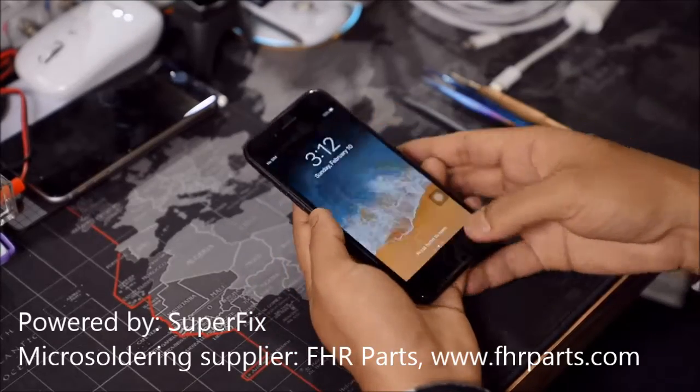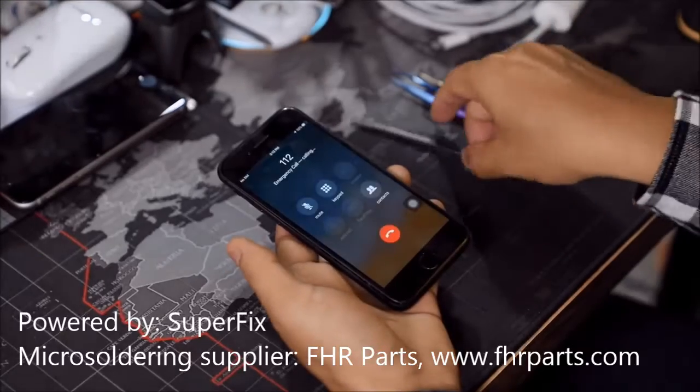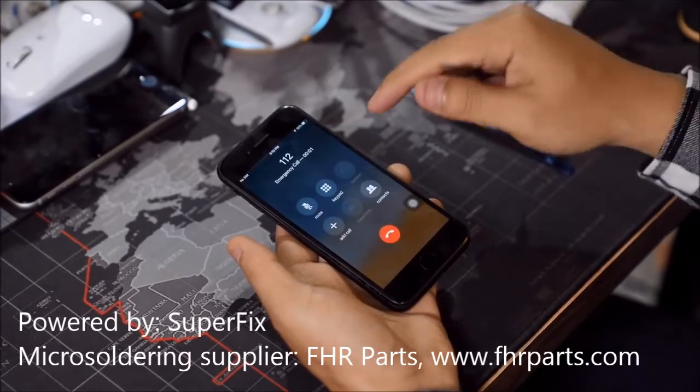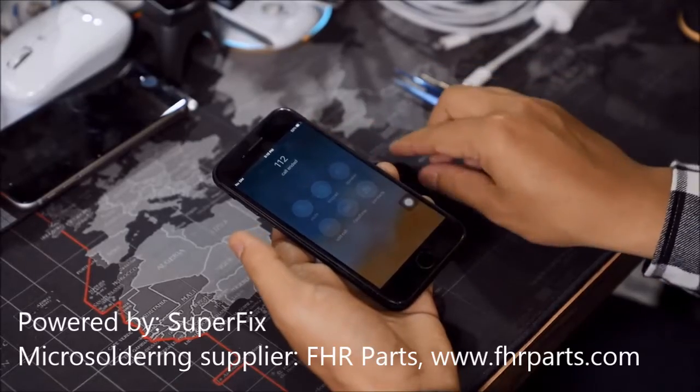Today we're going to go over the iPhone 7 mod. This is the iPhone 7 that comes without a speaker and cannot record on the memo.